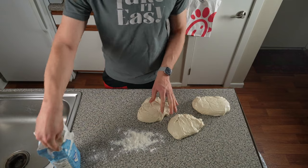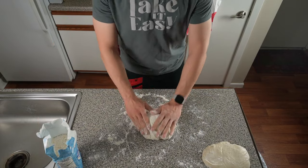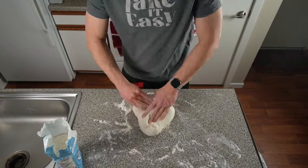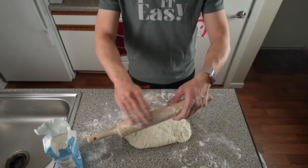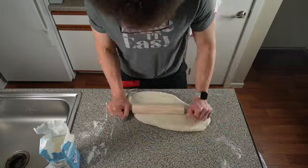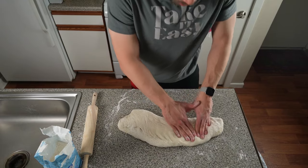I got the flour ready — I didn't want the dough to stick to anything. I started off with only two dough balls, worked it, thought it might be enough, then decided to do all three. I worked all three into one big dough ball, then broke out the rolling pin to stretch it out to fit the pan. At first it came out as more of a log shape.